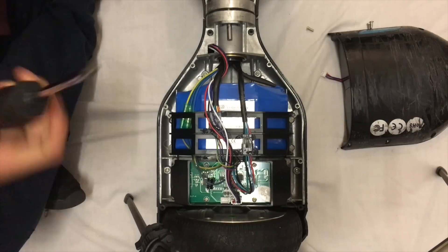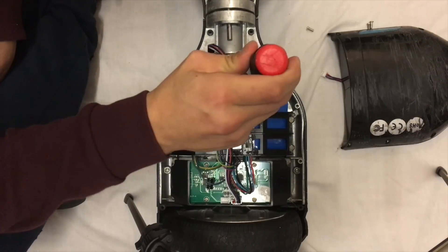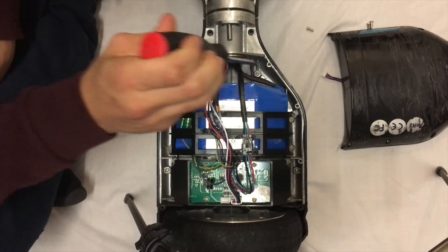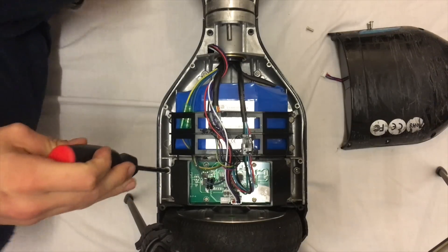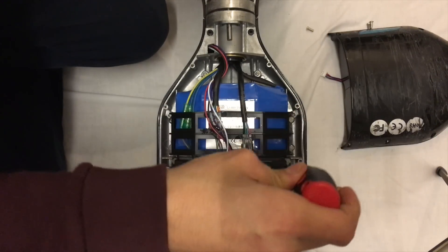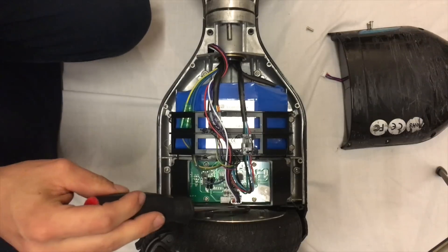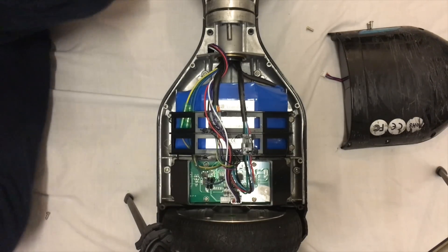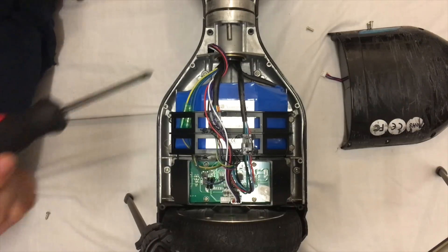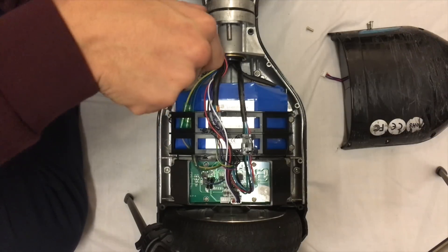The next set of screws you want to take out after removing those is the bottom base ones. They are here, here, here, here, and there are two down the side which are a little bit tricky — right down in the corner. Then you want to do the same on the other side, but I'm just going to do this side first to show you, then I'll switch over to the other side to show you where the other bolts are.